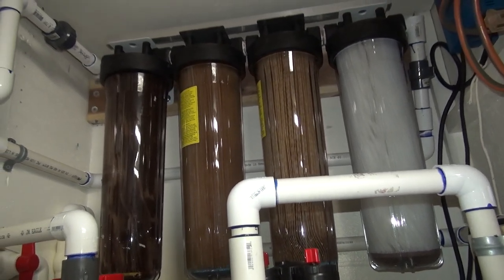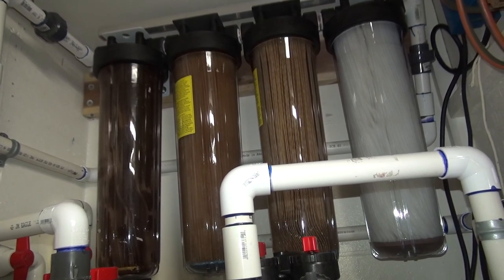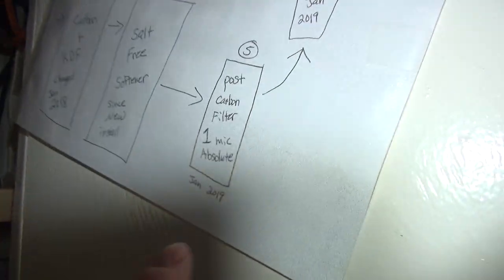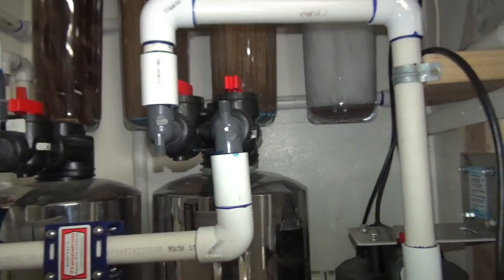This is a review on the filters — I think it's the second review, so I'll probably do one more at the end of the year. We started this in January 2019 and this is almost October.